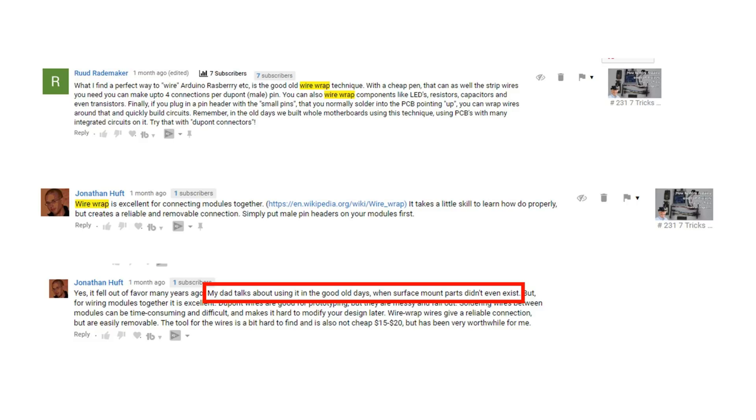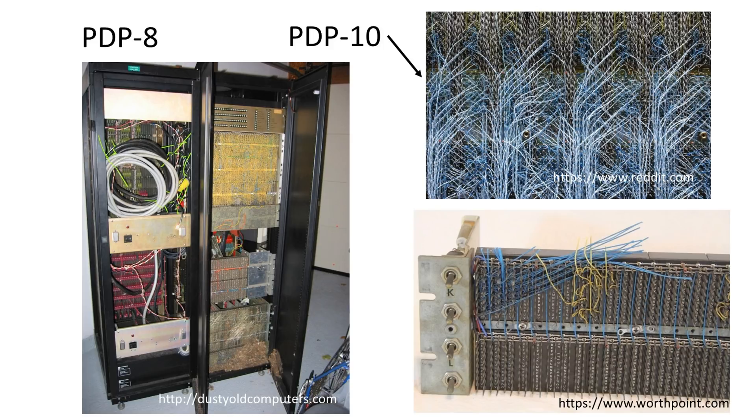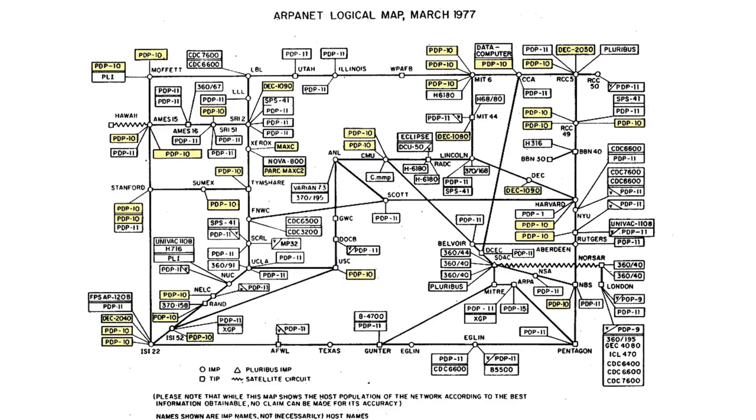I knew this technology from the 80s when I worked in a lab and in the computer industry. Back then, incredibly complicated computers were built using this technique. We did not have multilayered PCBs and therefore had to invent another way of connecting thousands of pins reliably. Wire wrapping was not only used for prototypes, but also in products which sold in one-hundreds or even thousands, like the PDP-8 computers. During the research for this video I found a drawing of the whole Internet of 1977 — it was a little bit smaller than today. And you see that this wire wrapped stuff was omnipresent back then.